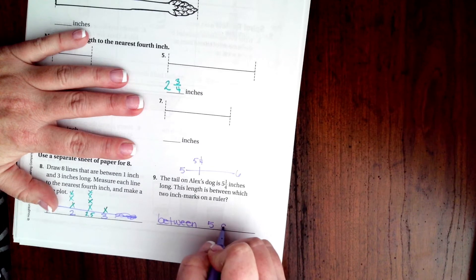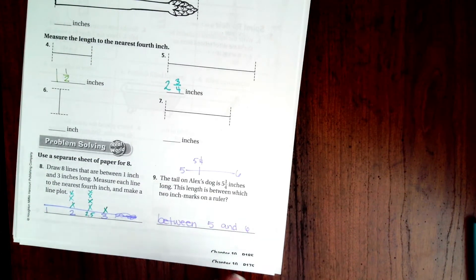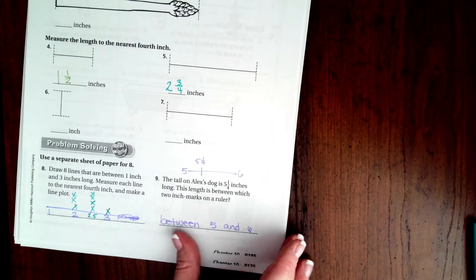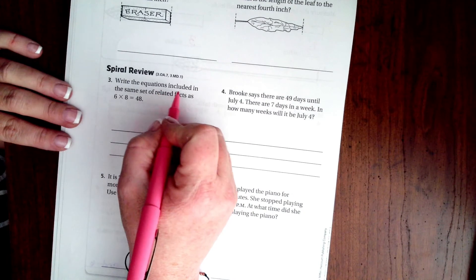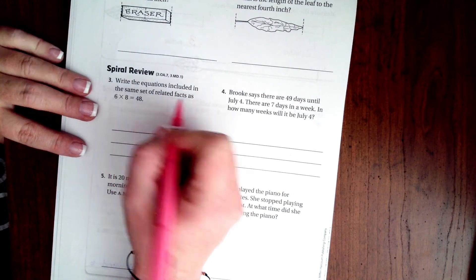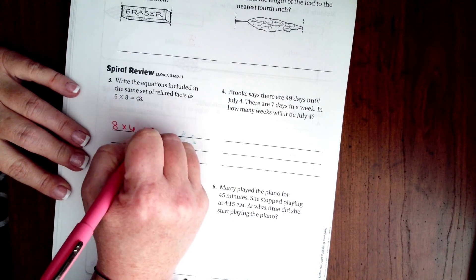Between five and six. Okay, we're going to go over onto the back. You guys are going to do the lesson check just like always, and then we're going to go down and do the spiral review. It says write the equations included in the same set of related facts.